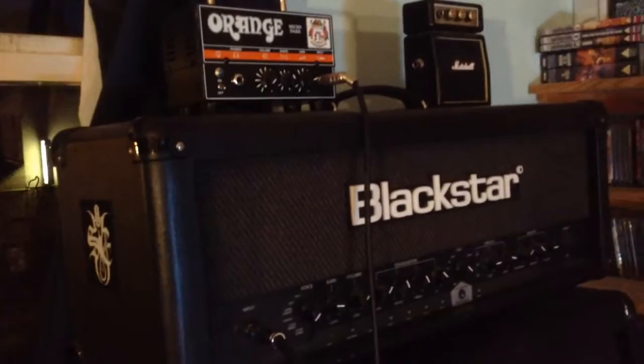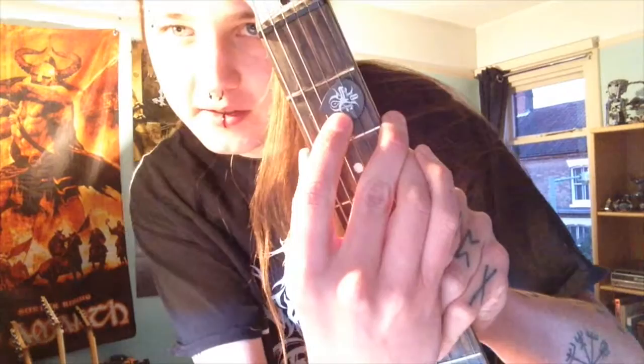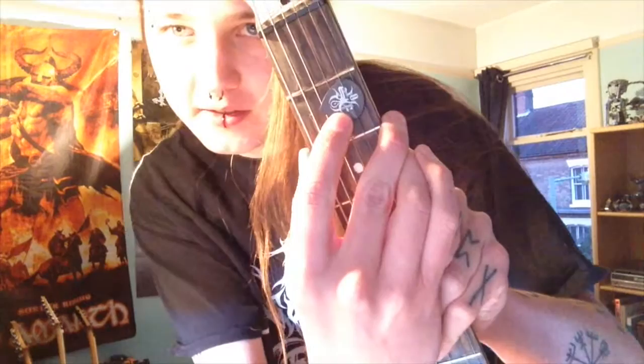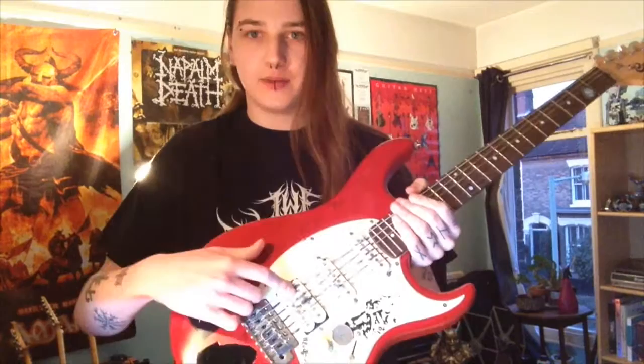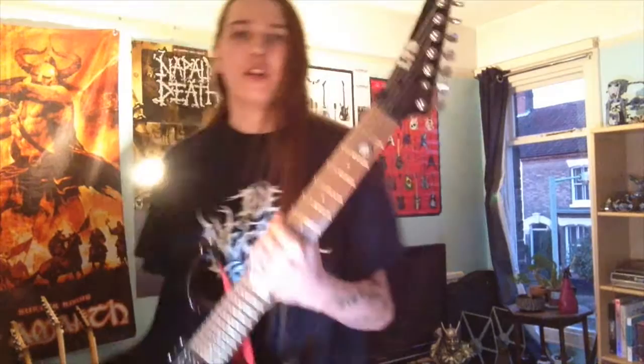Now we'll talk about the guitars individually. I'm just going to do these in the order they're on the racks that I store them on, which are great. First of all we have my first guitar, a Cort G110. All my guitars have my signature picks from Intune Guitar Picks. It's literally just a Cort-made Stratocaster style guitar with a humbucker pickup — basic, kind of old school. I've had it like 10 years.